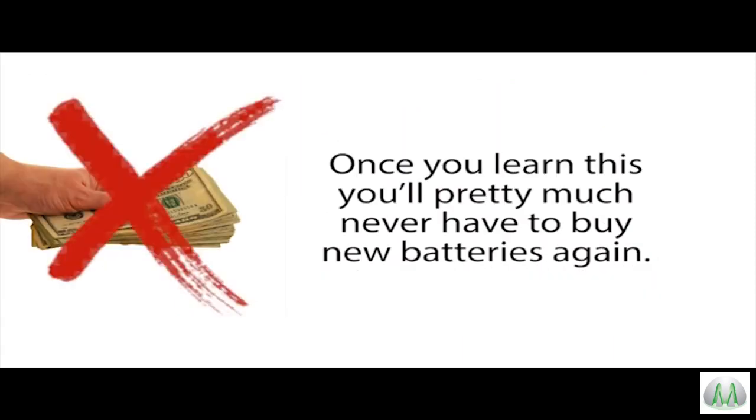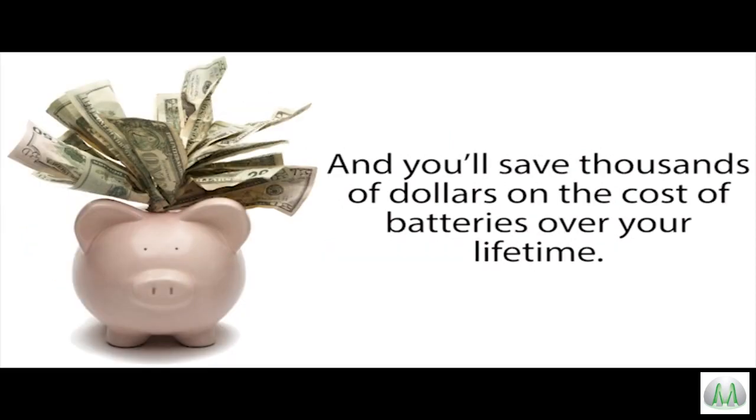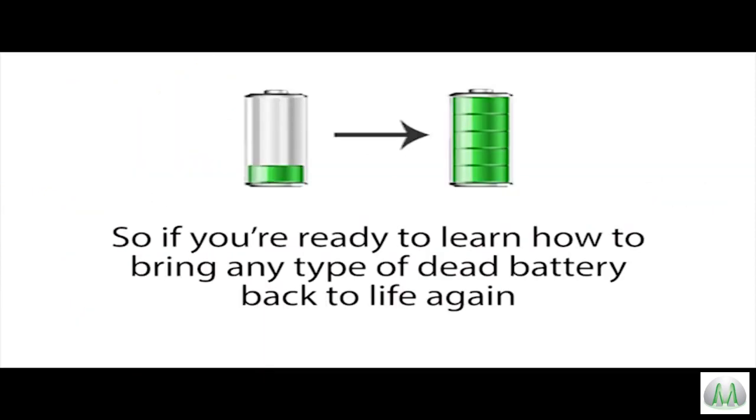Once you learn this, you'll pretty much never have to buy new batteries again, and you'll save thousands of dollars on the cost of batteries over your lifetime. It's easy to do, and if you click the link below, you can learn more. So if you're ready to learn how to bring any type of dead battery back to life again...